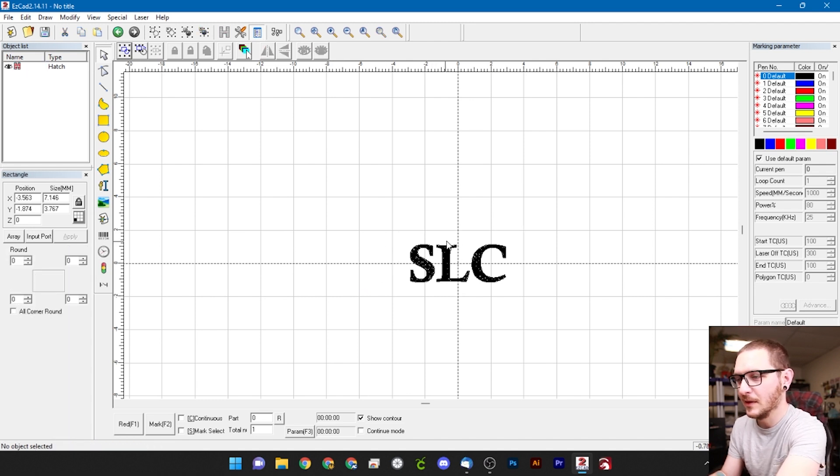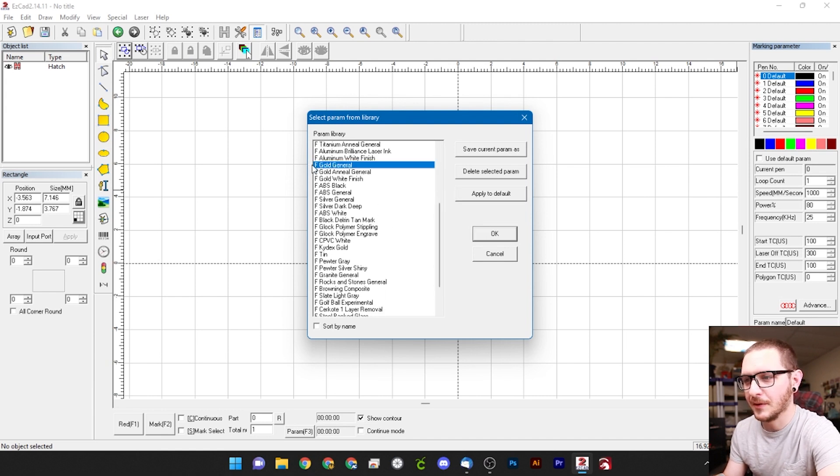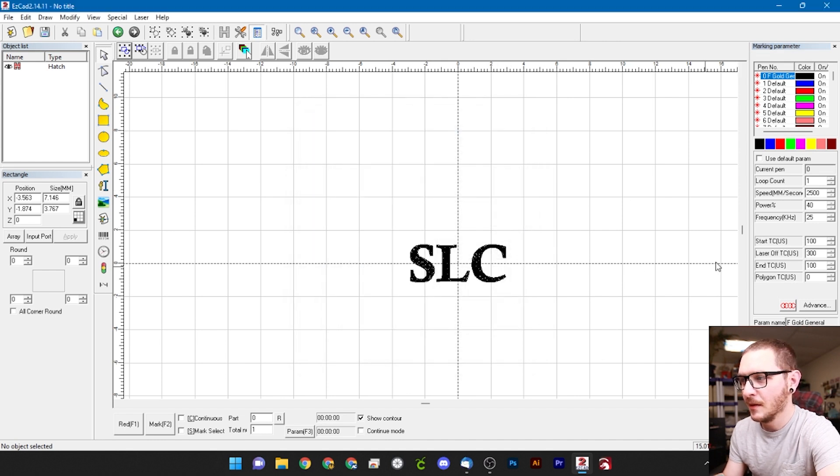We can delete our outline box since we know it's in a spot we like. We'll uncheck 'use default param' and open up the parameter library to find our gold setting. Scrolling through — here it is, our gold general. That's going to be a great start. We really want to obscure as much of that stippling and texturing on the inside of the ring as possible so that the text is nice and easy to read. Gold general is going to be great for that.